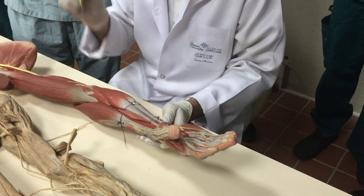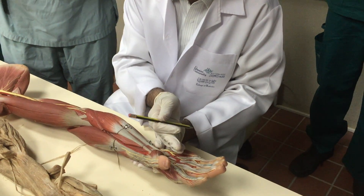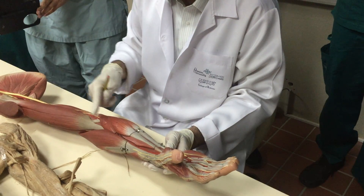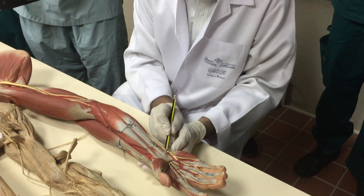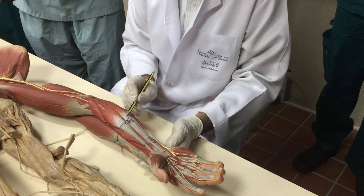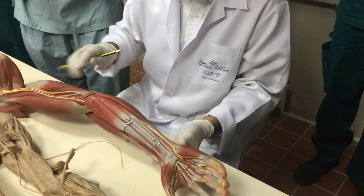If this muscle is here and I know flexor pronator teres does not go to the wrist, it finishes here. I can easily remember: pronator teres, flexor carpi radialis, palmaris longus — it must go to the palm with the flexor retinaculum. Here is palmaris longus. Then flexor carpi ulnaris.